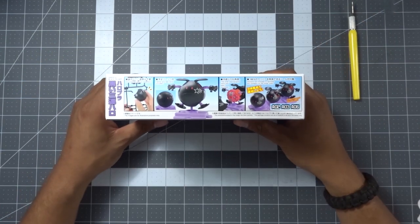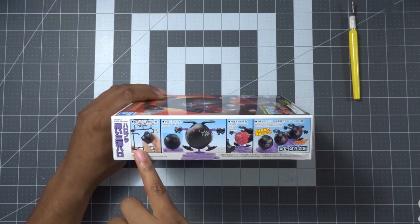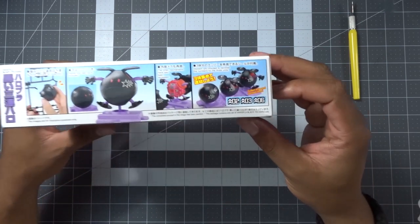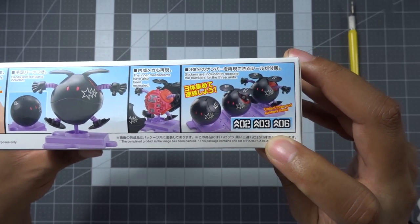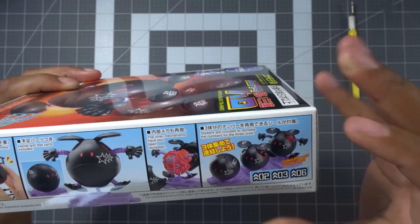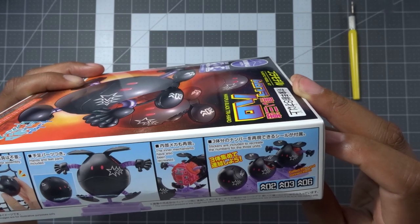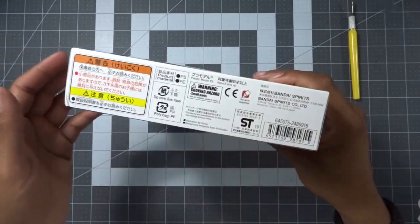With the plastic off you can see that much better. It's giving us some nice shots of the Haro through to completion, and at the end it shows that they give you one of each of the stickers so you can make sure each of the pilots gets their respective Haro. That's pretty cool. On this side it's nothing but information.